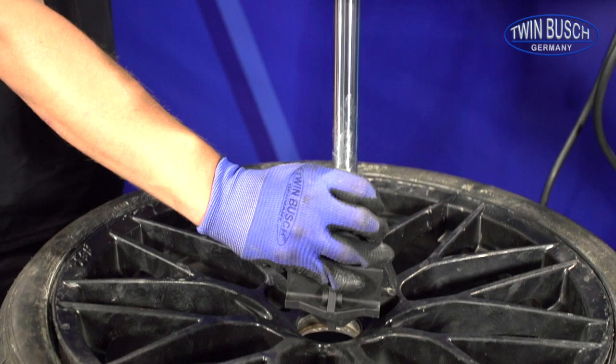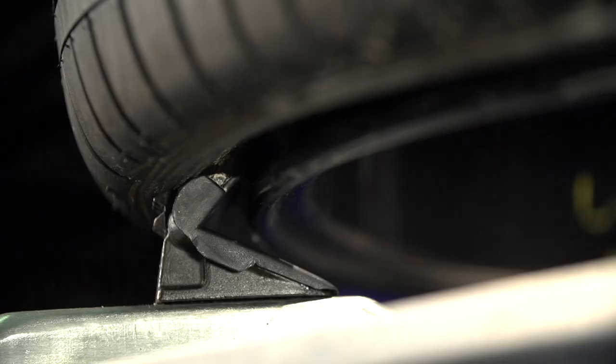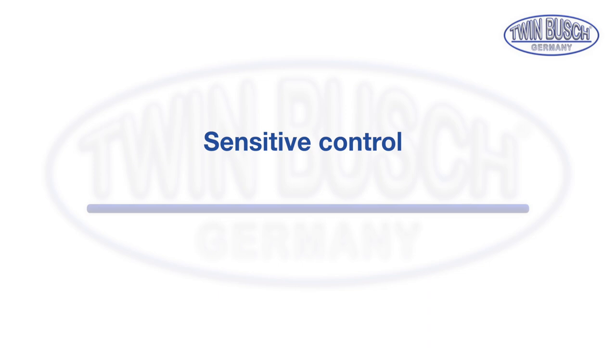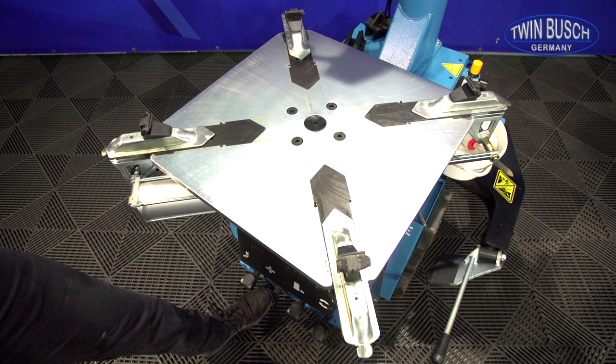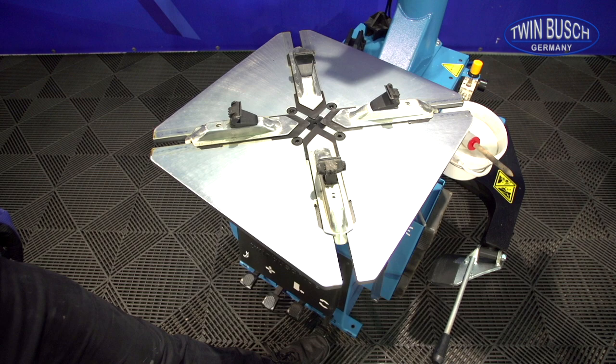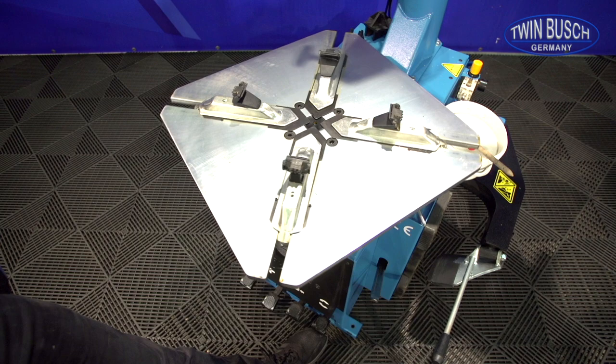With the included adapter for the rim press, the wheel can be easily pushed into the clamping jaws. This is particularly helpful for low profile tyres. The TW X-98 can be controlled very precisely — the clamping claws can also be moved step by step if necessary. The turntable always works clockwise during assembly and disassembly, but it can be turned in the opposite direction for corrections.